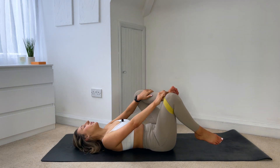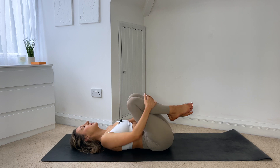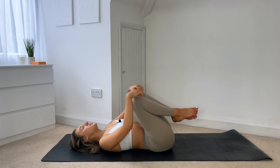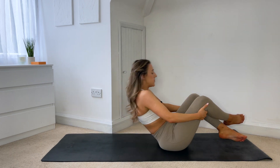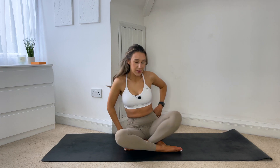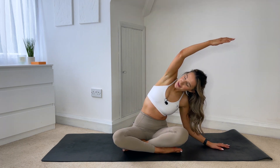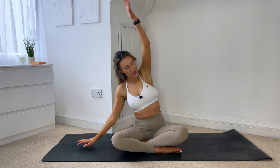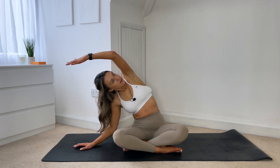Hug the knees in, take that band off, pop it to one side, and then just rock the hips from side to side, massaging the tailbone. Great work to everyone — I really hope you enjoyed this 20 minute full body session using the resistance band. From here rock and roll your spine up to seated, coming into a seated position in the middle of your mat. Lifting that right hand up, dropping the left hand down, coming into a nice and very much needed side stretch, making sure both sit bones are down on the mat. Then lifting up, left hand comes up and over, again making sure both sit bones stay down, open up through the chest, and then come back to centre.